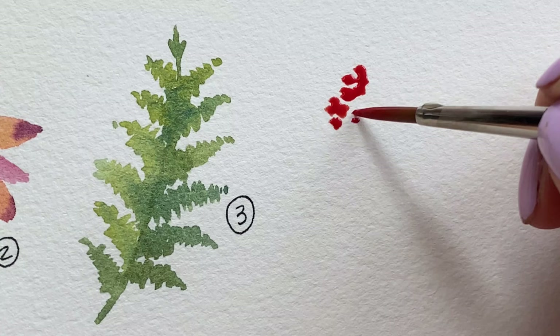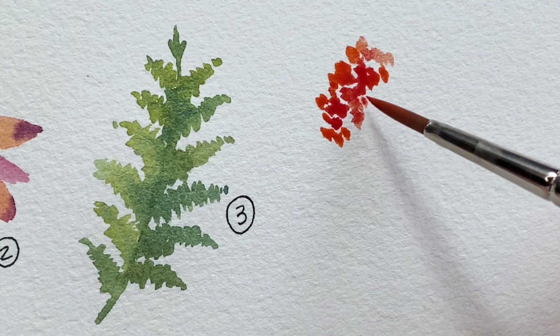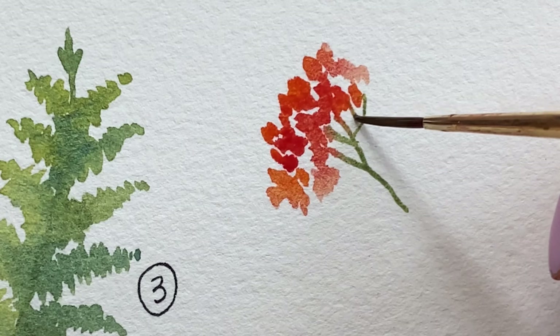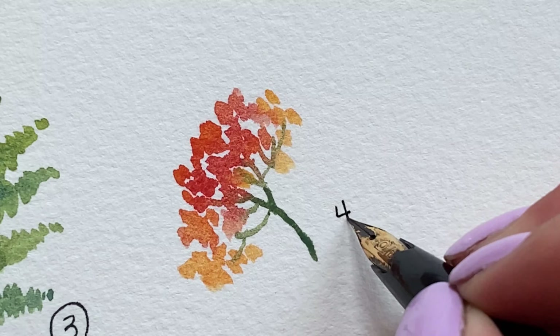If you watched our second video in this series you'll recognize this technique — it's called scumbling. We're dabbing with the tip of our brush using a thick mixture of warm reds and orange, and then softening some of those edges with a clean damp brush. Switching over to a smaller brush size 1 to paint the tiny green stems. I'm adding a warm yellow to the outer part of the flower and dropping in some more green on the stem to give it more depth.